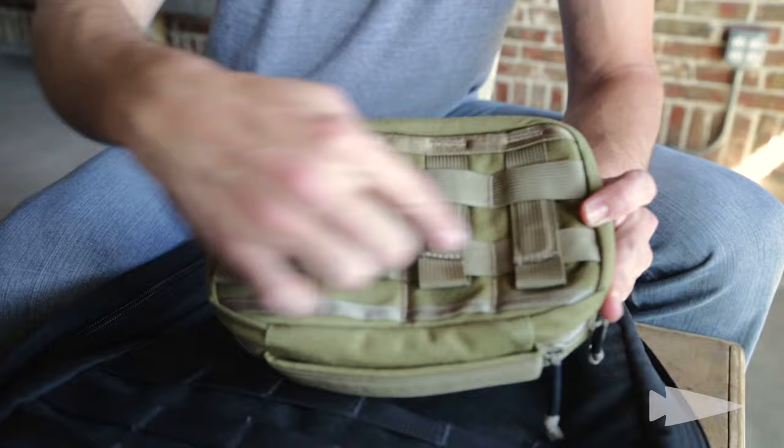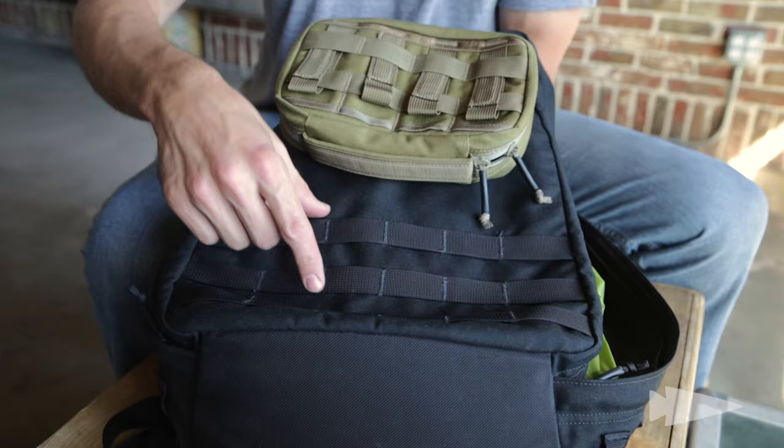I'm going to explain how MOLLE webbing works and how you can attach specifically a GR1 field pocket to a GR1. You'll notice on the back of a GR1 field pocket you've got horizontal rows of webbing that is very similar to the horizontal rows of webbing that you'll find on the exterior, but also to the interior of a GR1.